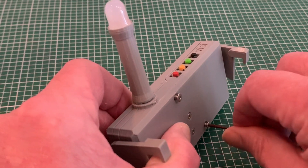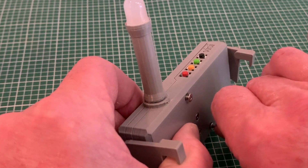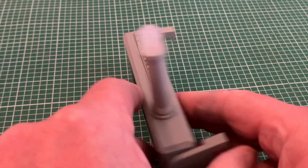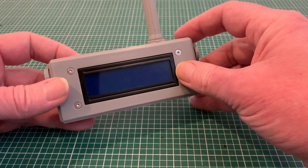Tightening with the allen key, pulling the halves against the overprinted layers until the two halves of my case are securely clamped together. Neat and tidy bolt heads on this side. Nice clean case with no ugly nuts on the other.